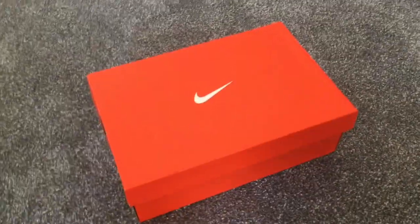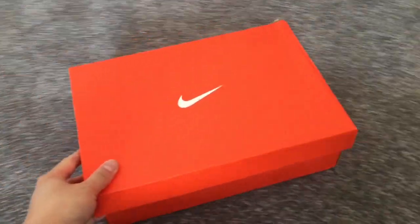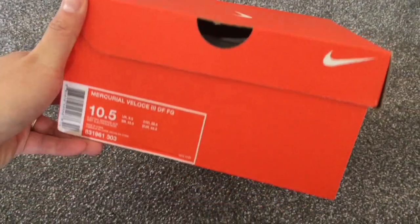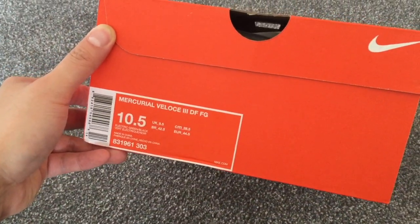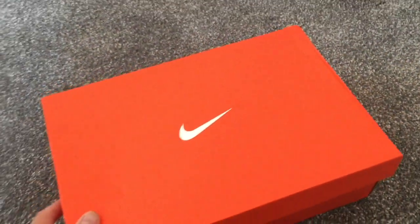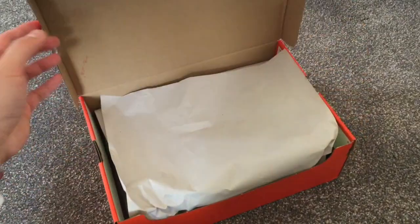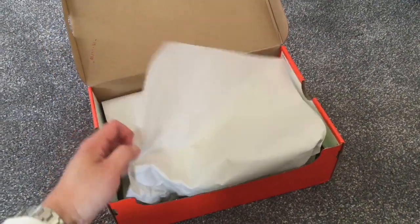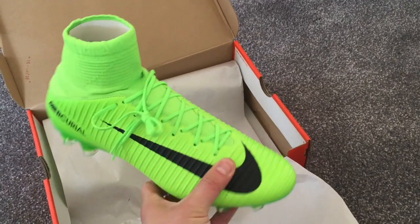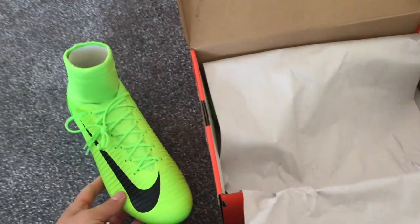What struck me about these particular boots was the colourway. The electric green and black colourway is part of the new Radiation Flare Pack, which is brand new to 2017. I actually first saw these boots — well, the Superflies — on Alexis Sanchez when Arsenal were playing in the Champions League, and it really caught my eye, so I thought why not look into it.